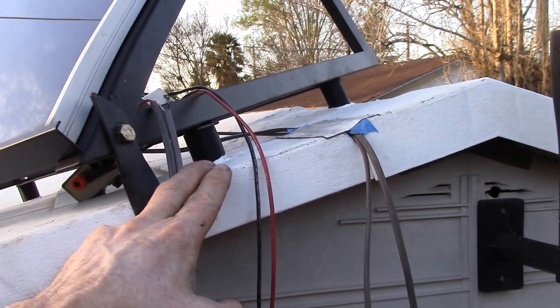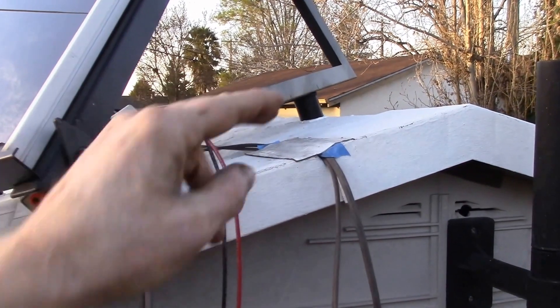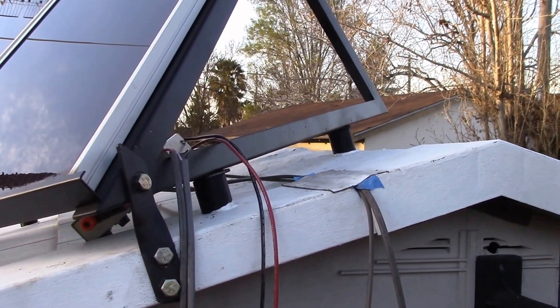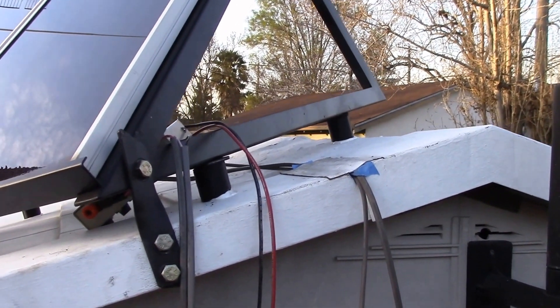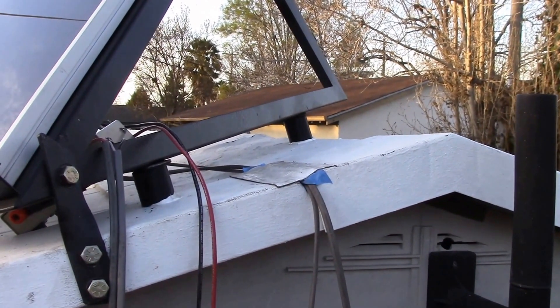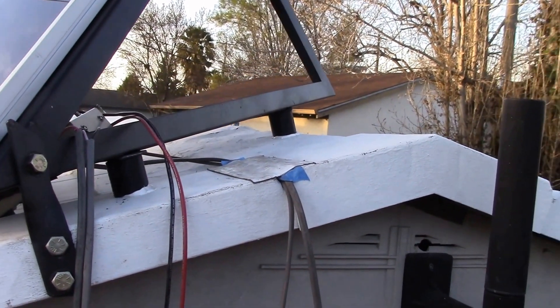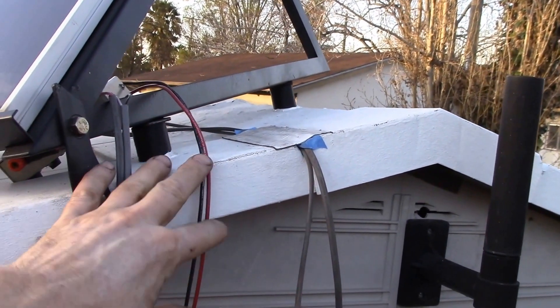I'll see how it does. I don't want to make this super permanent because if I ever have to take it off to do any roof repair, I'd like it to come off fairly easily. I wasn't too thrilled about drilling a bunch of new holes in the nicely sealed roof up here.